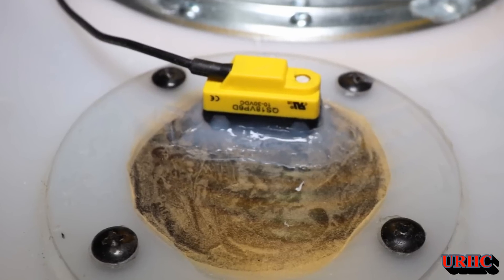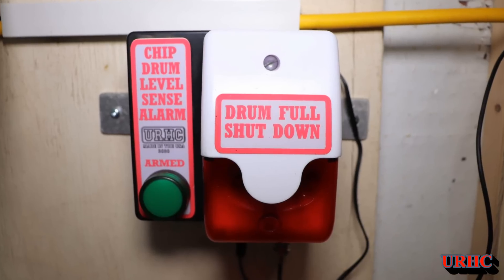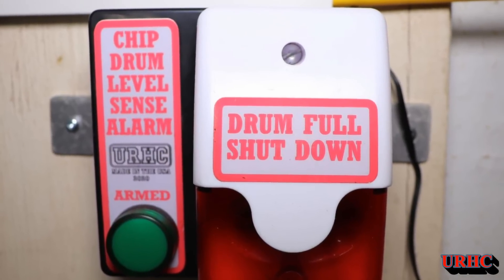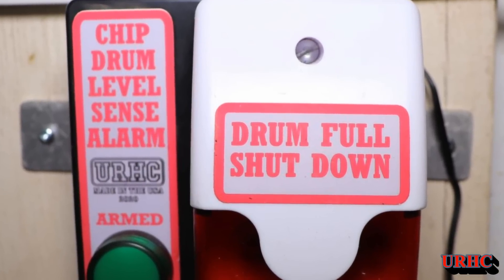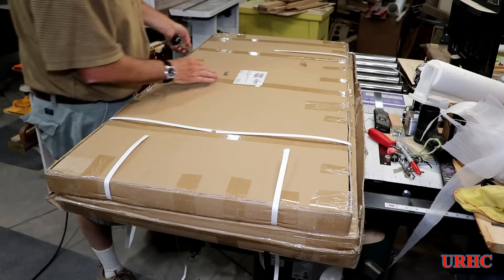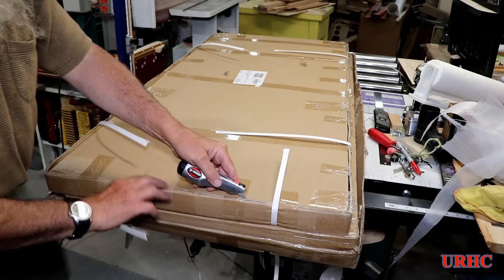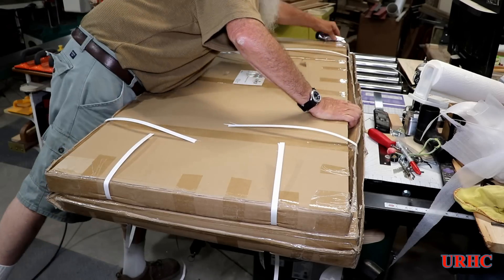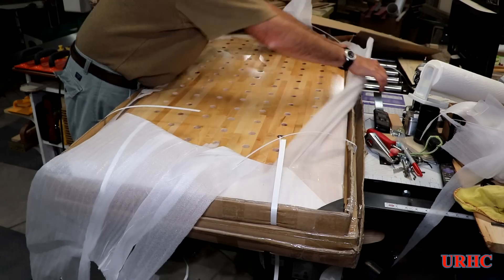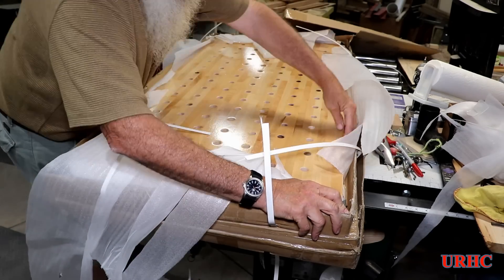I still have my top shop totally pulled apart and getting ready for the next build, which is going to be a new workbench. UPS just got here with the new tops for the next build, so that'll be coming up shortly. These are the two tops I'll be using side by side. Thanks for watching — please subscribe.